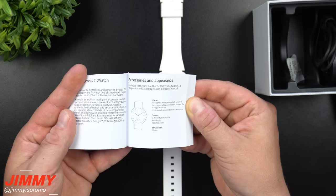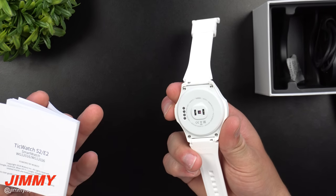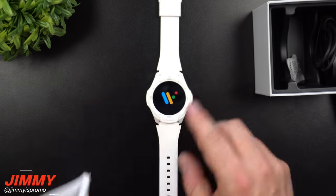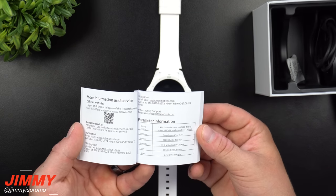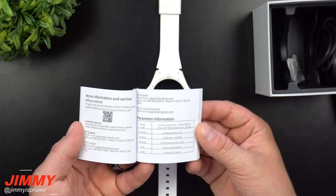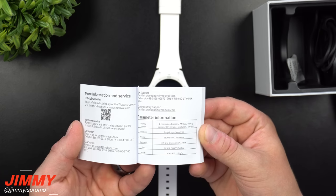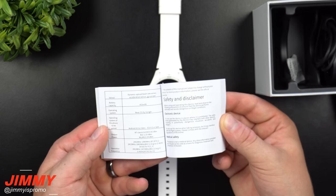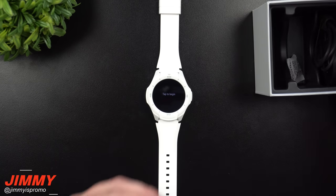The watch has a 1.4-inch round display with a resolution of 400 by 400 pixels and a 22-millimeter strap width, which means it's fully interchangeable with any other 22mm strap. It features an AMOLED display so it will be bright in sunlight. The processor is the Snapdragon Wear 2100, with 512 megabytes of RAM and 4 gigabytes of internal storage. Bluetooth is 4.1 at 2.4 GHz, and the battery is 415 milliamps.